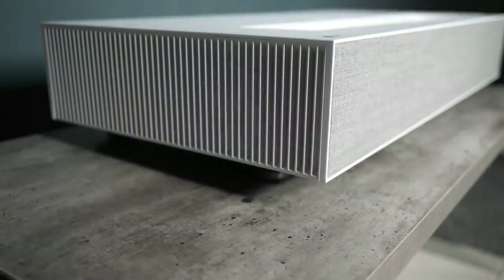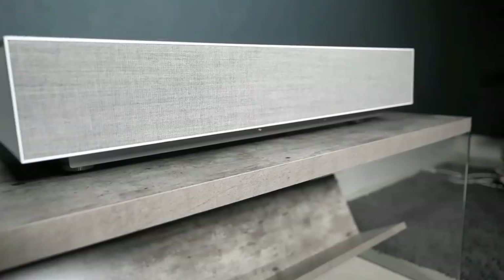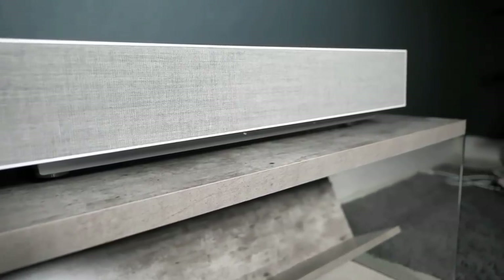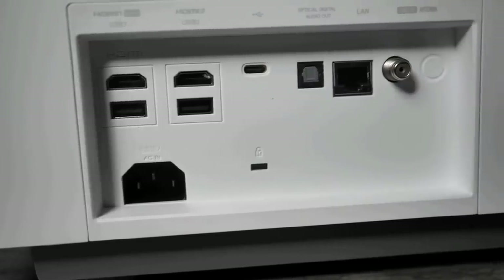Coming out of the box, the first thing you will notice is how modern this model looks. It has a completely white exterior with a nice ash gray speaker mesh on the front side. On the back side, there's a variety of input ports so that you can connect this projector to pretty much any device you please.